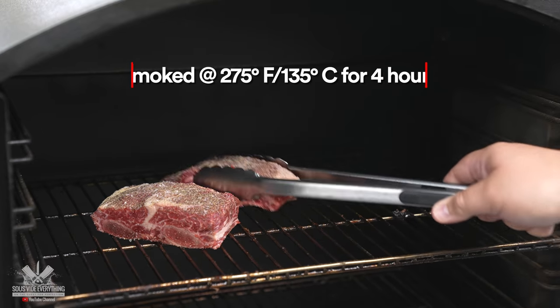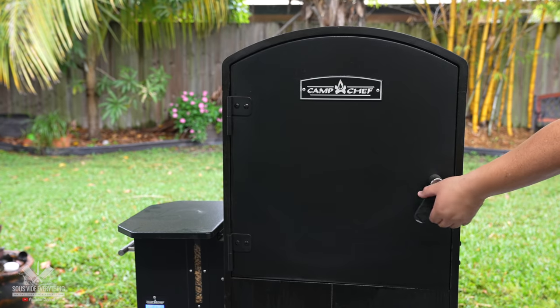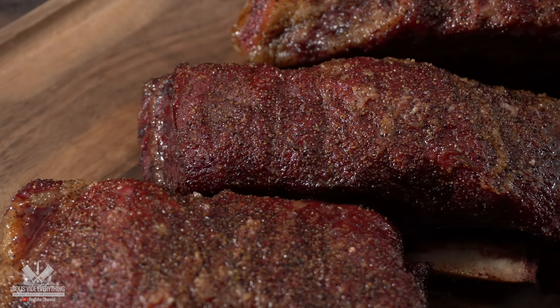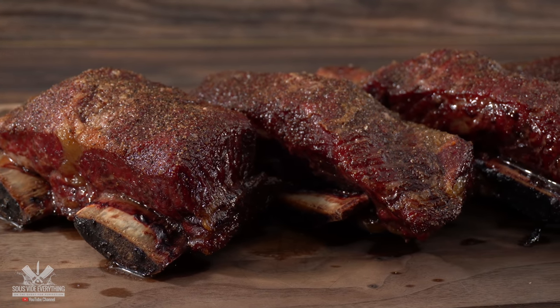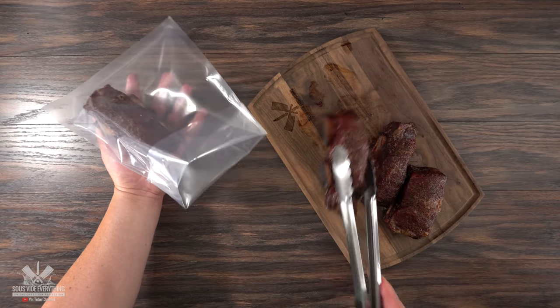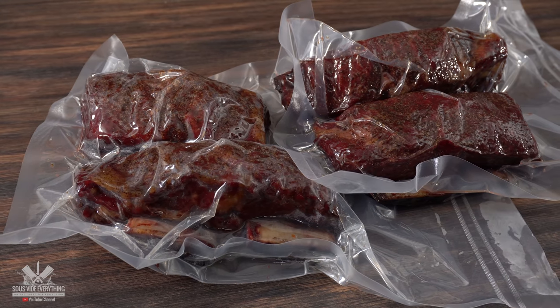I set my smoker at 275 degrees Fahrenheit and let it smoke for four hours. Once the time was up, I opened it up, removed it from my smoker, and this is what I got. It looks good enough to eat already, but this thing is not fully cooked yet — it is not tender at all. We need to cook it until it falls completely apart, and the best and most convenient way to do that is to use sous vide. So I threw it in a bag, vacuum sealed it, and it was ready for the water bath.